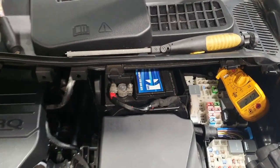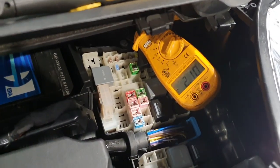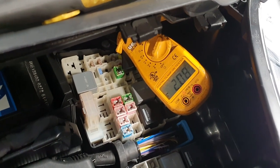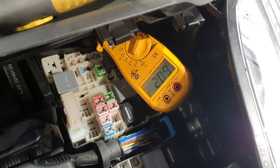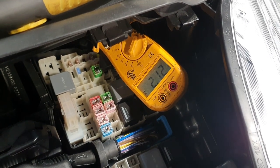I've just locked the vehicle up and it's got an initial current drain of just over two amps. We'll go back to it in about 40 minutes and see what drain we've got then.